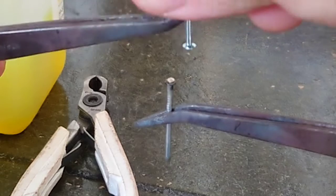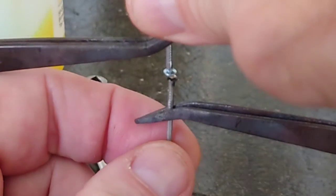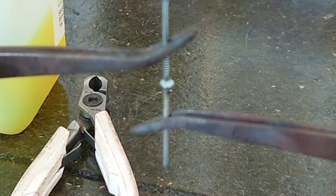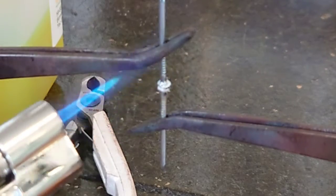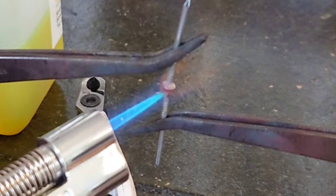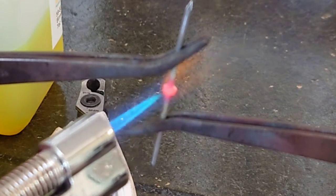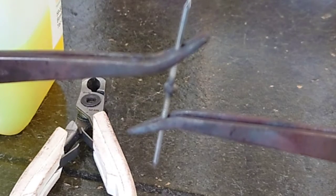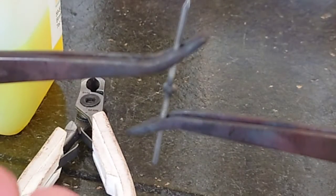We place the two nail heads together and use locking tweezers as clamps. We bring it to a nice red hot temperature. When the silver solder liquefied it actually pushed out a little bit, but by pressing them together, capillary action pulled it back in.